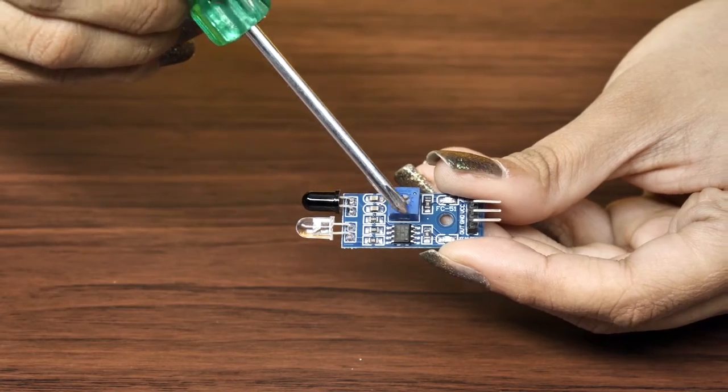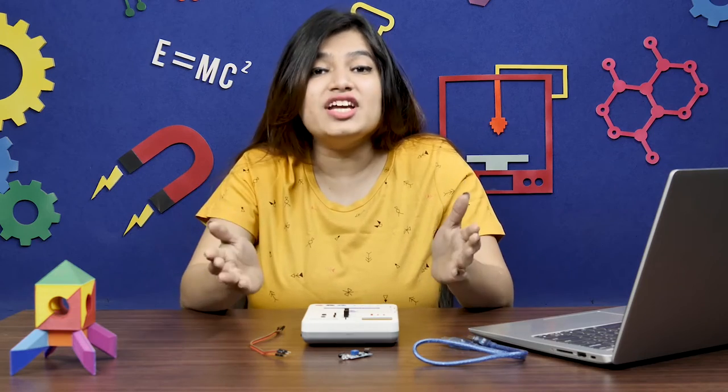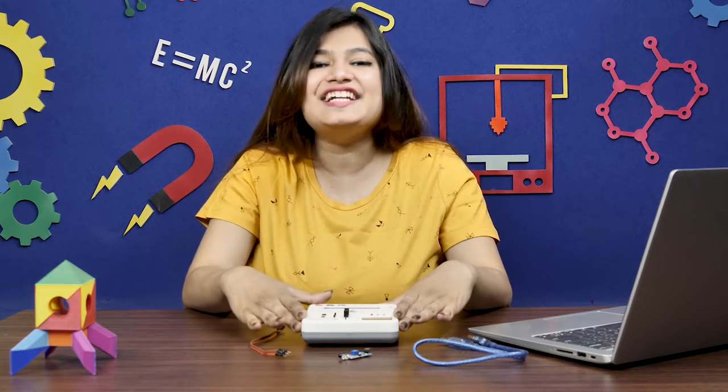The blue knob here is a potentiometer. You can control the range — that is, from how far you want to detect the object — by changing the value of the potentiometer. The IR sensor is a digital sensor, so its output will be either 1 or 0. Now that we have a little idea about its working, let's look at how to interface it with Evive and see it in action.